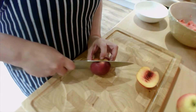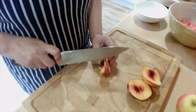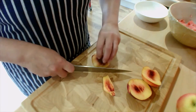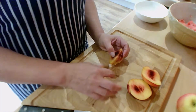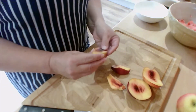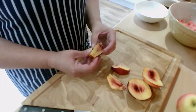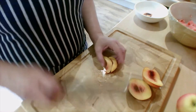Then you're going to flip it and do exactly the same on the other side, then do the two side pieces. Now be careful with fruits like nectarines or peaches because they actually get quite slippery — bananas, pineapples, anything like that — so you do have to get a good grip on it before you actually start cutting.